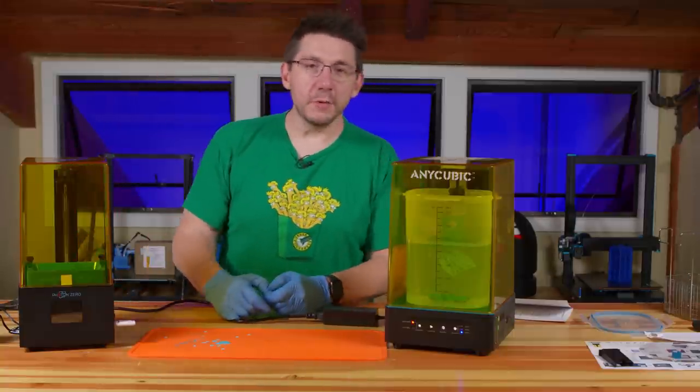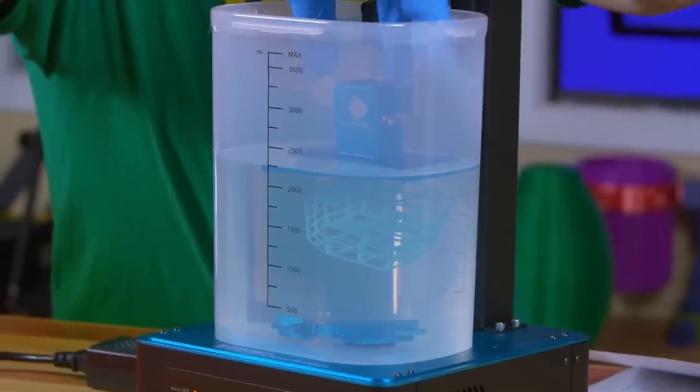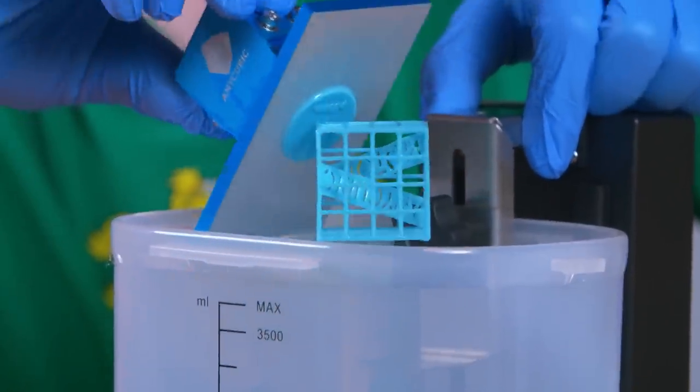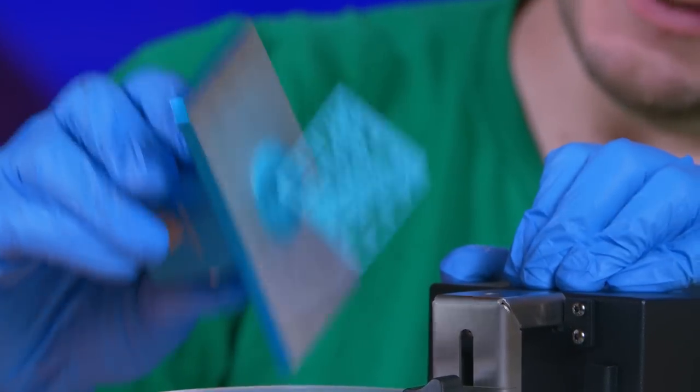Three beeps and we're done. Interestingly, while washing, the blades slowed, stopped, and then started going the other direction — swishing the isopropyl alcohol both ways, which is a great move. The washing is done and we can remove the top. The build plate wasn't securely attached but held on just fine. The details on the model are pretty sharp and the build plate is nicely cleaned off as well.